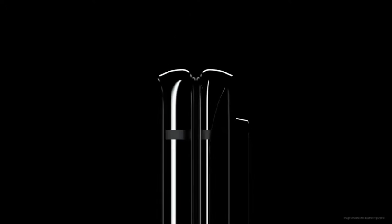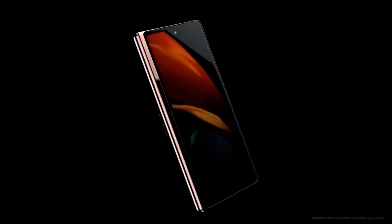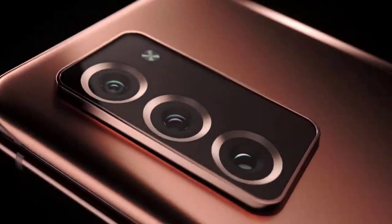Hi guys, Mr. New Mobile here. Samsung Galaxy Z Fold 2 launched — release date and specs. Please subscribe and follow by clicking the links in the description.